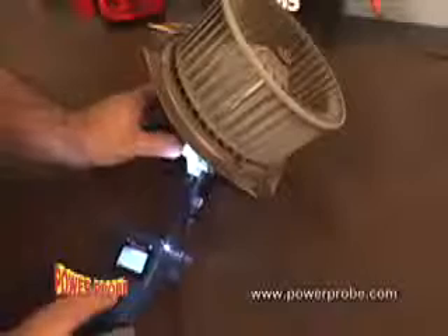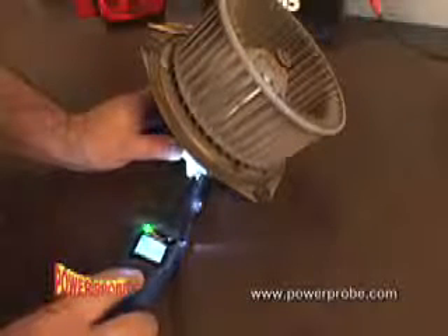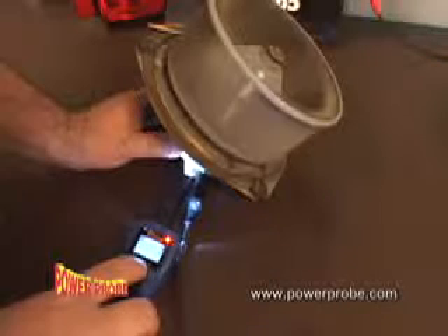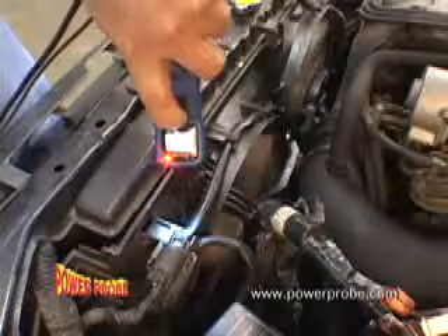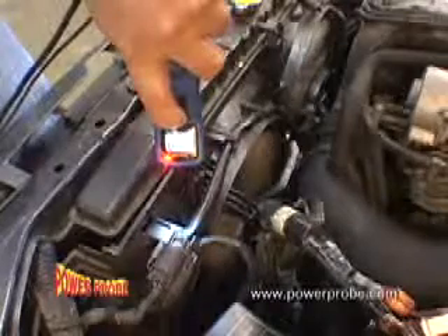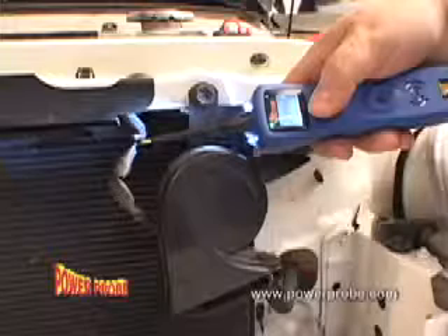Test wires and other electrical components for continuity. Now watch this: press the power switch forward and power up components right in your hand. You can even power up components right on the vehicle, such as cooling fans, wiper motors, fuel pumps, and horns.